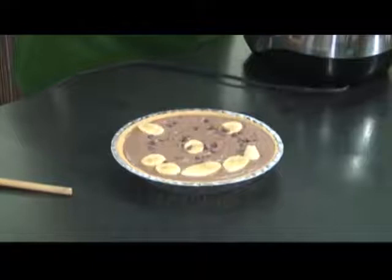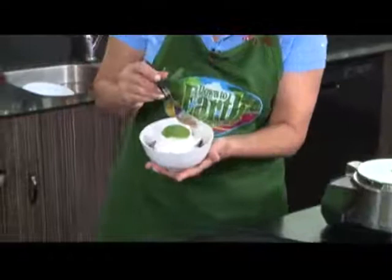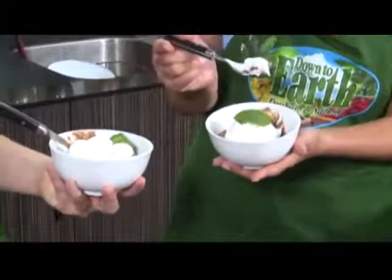And through the magic of television, we have some ready. This is topped with some cocoa whip — another healthy alternative. I have to ask you too, earlier you were heating the carob on the stove. Can you put it in the microwave instead? You could, but...